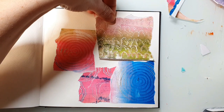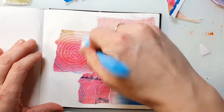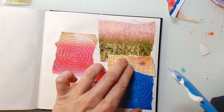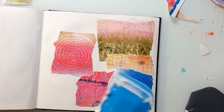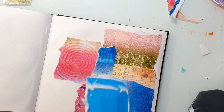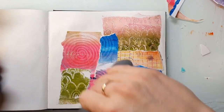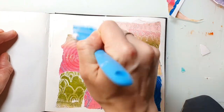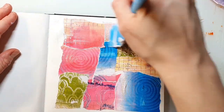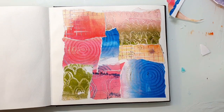I'll speed up this process a little bit so you don't get bored watching me gluing down papers, and then I will come back to real time. I usually let this background dry overnight because I learned that when you work on a not completely dry collage background, it often can happen that something comes off, or when you use the heat tool you get bubbles. So I normally let this dry on its own overnight.